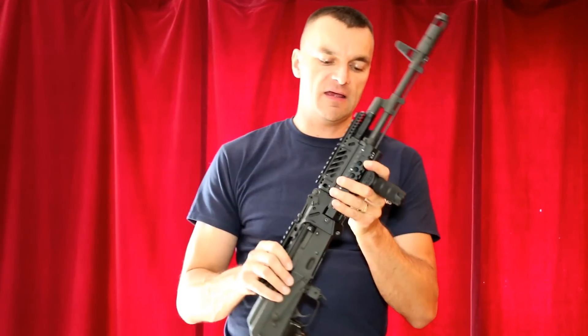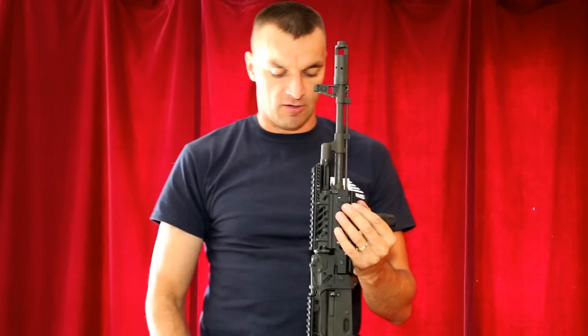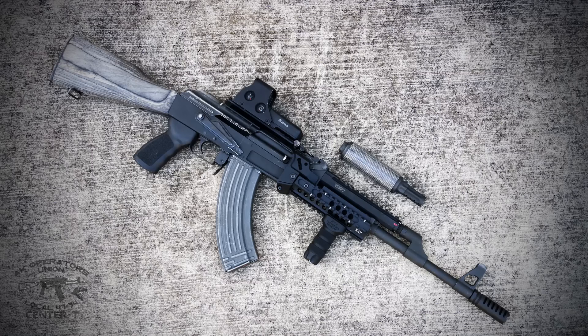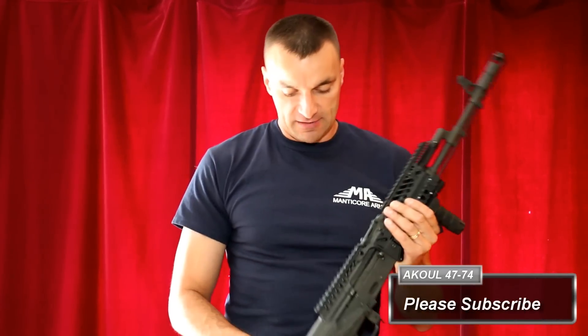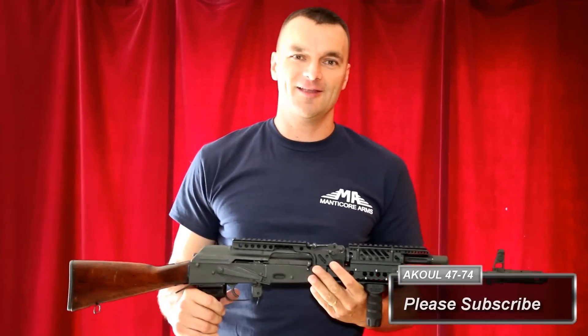This is a very flexible rail system. As I said, it mounts on stamped or milled receivers. I had no problem fitting that rail on the C39 with the exception of the upper portion, but the lower portion fits and locks into the C39 very nicely or any other milled receiver. With regular AKs and regular milled receivers you can install the top portion and dovetail as well. Let me know if you have any questions in the video comments or through our Facebook. Thanks for watching.